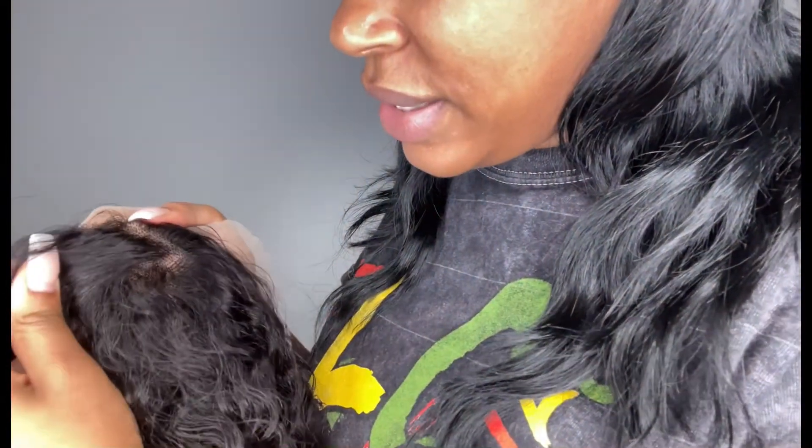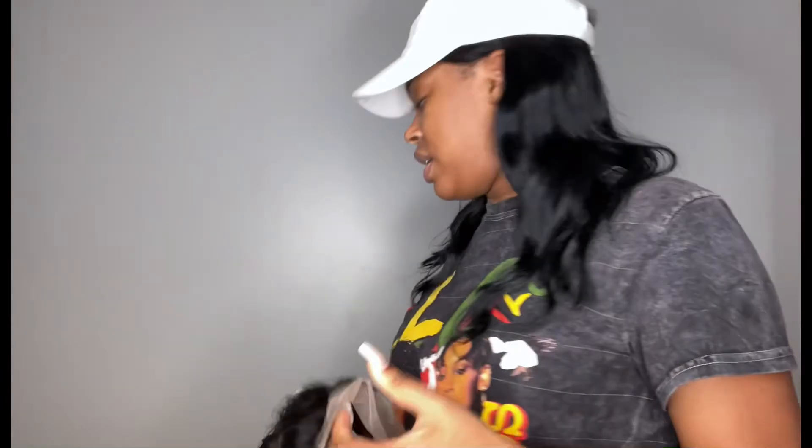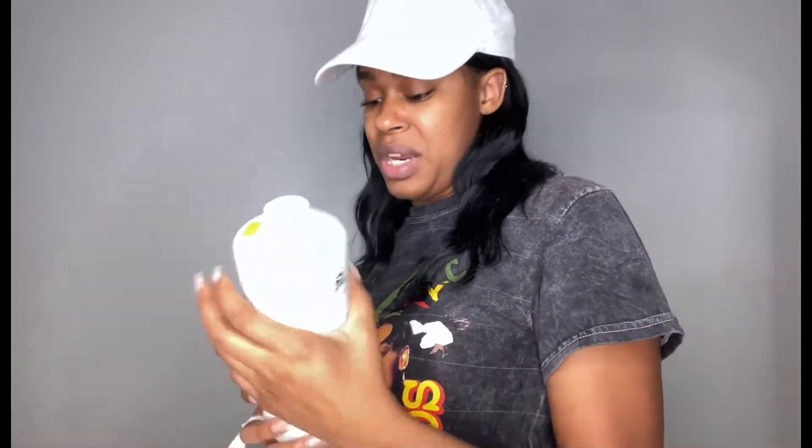The frontal isn't super full — it has some gaps, but with deep wave or curly wigs they get very full, so you don't need a ton of hairs in the frontal or it'll be too full and you'd have to pluck most of it out. The knots are obviously not bleached, so I'm going to bleach them. I got this Kiss bleach — it was only $8.99.